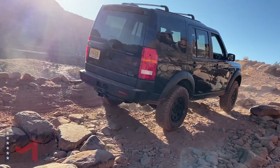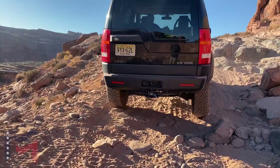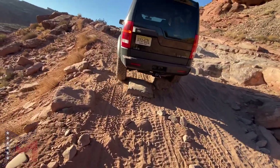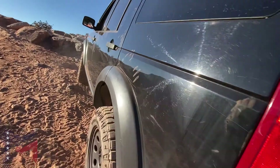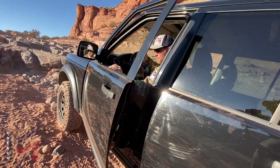Previously we took this LR3 out on Thins and Things, which is rated as a 4 on the Moab scale. Poison Spyder Mesa is rated as a 6, so we're going to see a considerable increase in the difficulty of the obstacles. It's recommended that you have a minimum of 35-inch tires and front and rear lockers. We don't have any of that — we're on 32s. But what we do have is the LR3's secret weapon: its center locking diff.